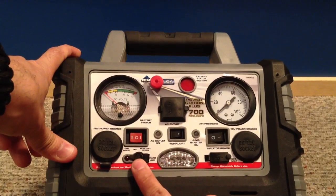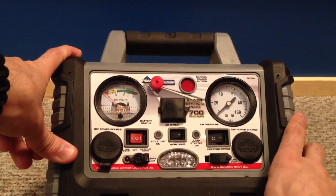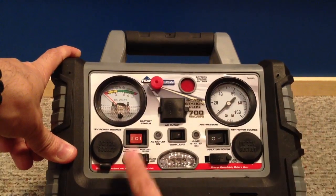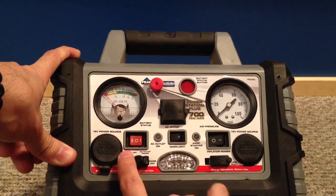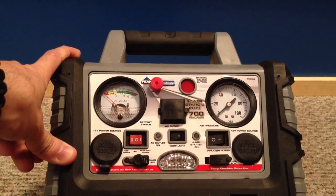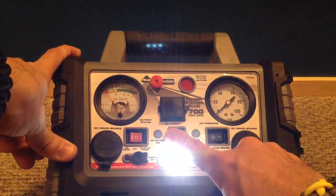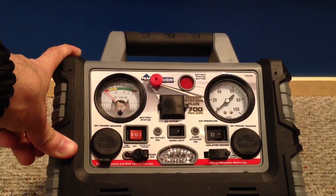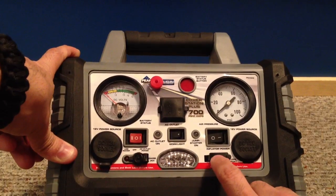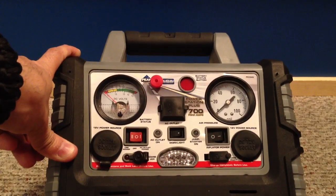They do sell an auxiliary jack for this to charge it at home — you plug it in there and it charges the unit by plugging into the wall. This toggle button: flick it to the left to turn on the USB charger, or flick it to the right to turn on the AC outlet. Right in the middle it's got a work light — three LEDs, very bright — so if you have to inflate a tire at night that's really handy. And this button here turns on the inflator and the air pressure system.